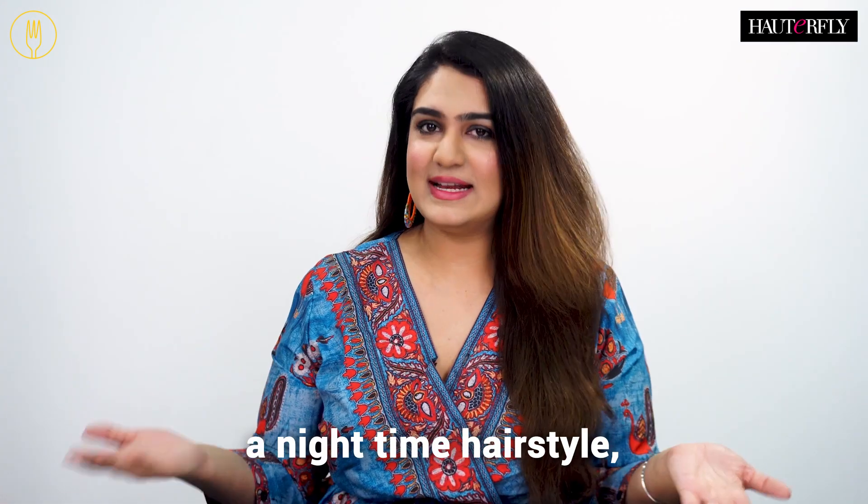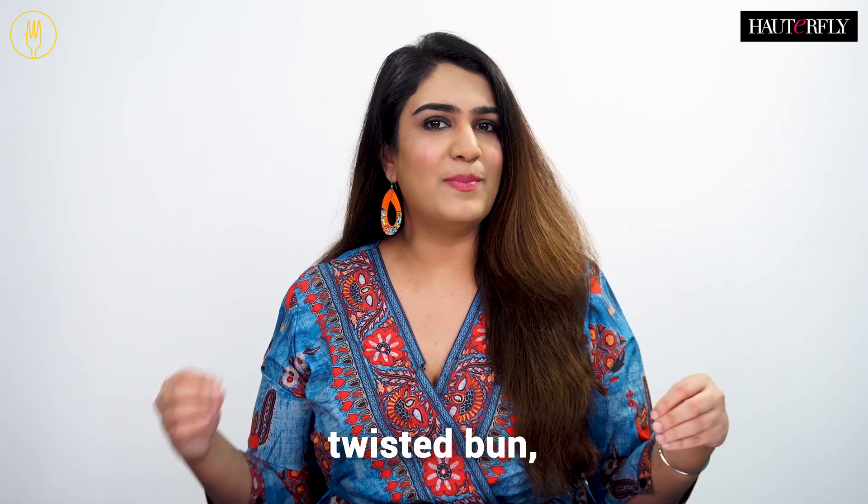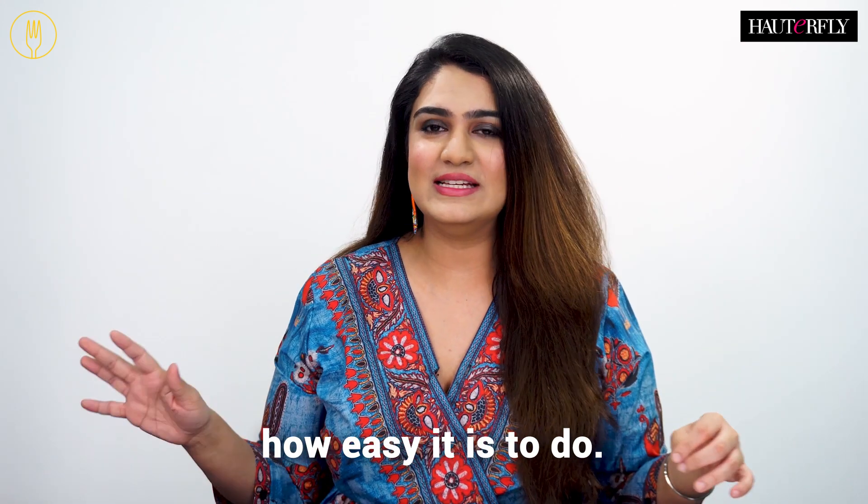The third hairstyle is a nighttime hairstyle which also works with frizzy hair. It's a very pretty twisted bun, and you guys will be amazed how easy it is to do.